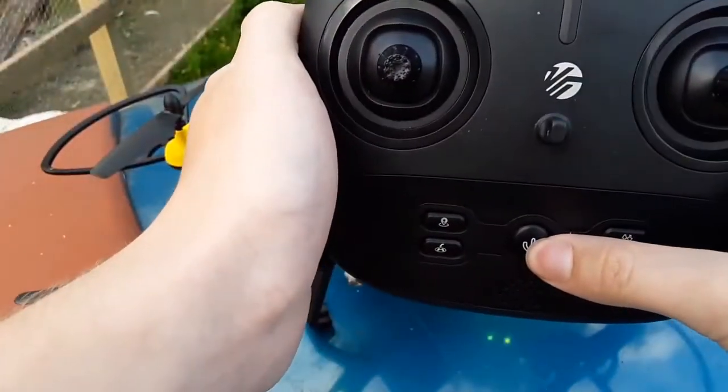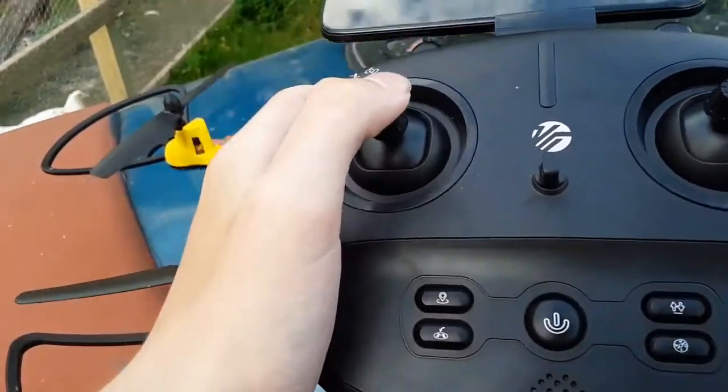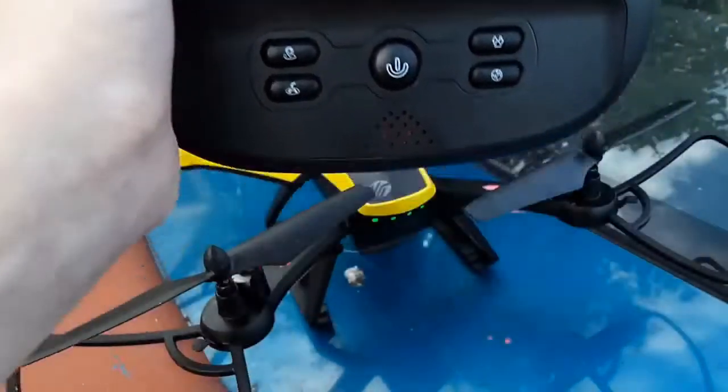Then what I do is this — I press the button, then I sync it. You basically just do that to make it sync.